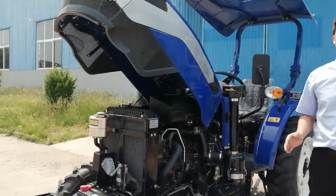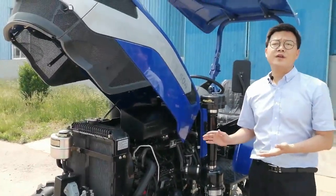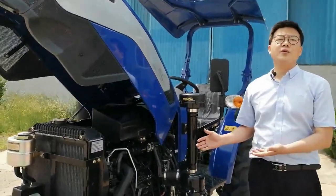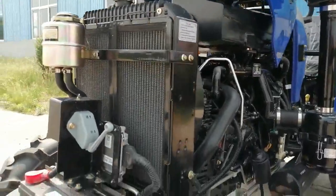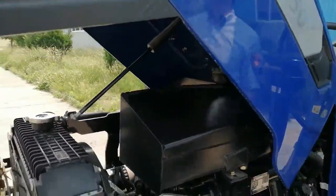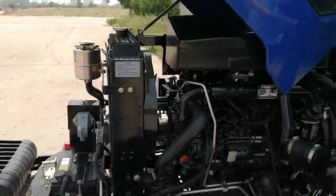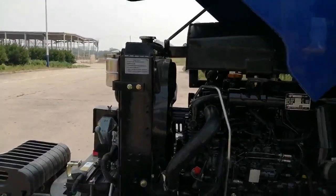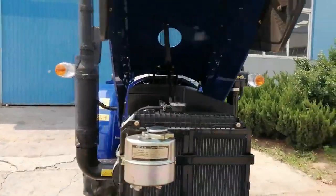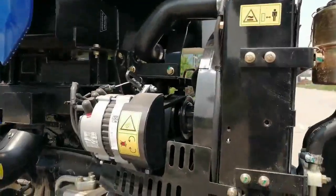The torque reserve can be 25%. The three-cylinder diesel engine model is 20 to 32 horsepower with China-2 emissions. The four-cylinder diesel engine model can be 35 to 40 horsepower with China-2 or European 3A emissions. The engine power is strong, the fuel efficiency is high, and it has a long service life.